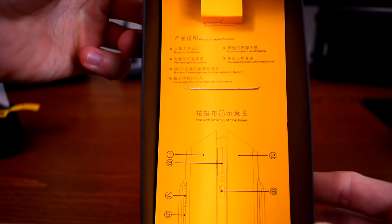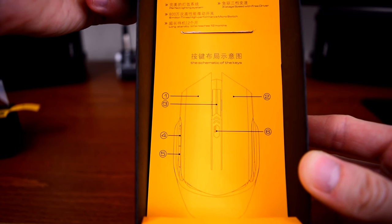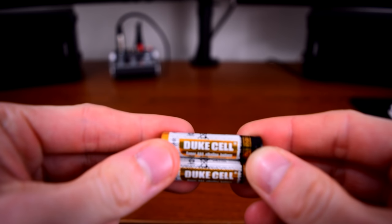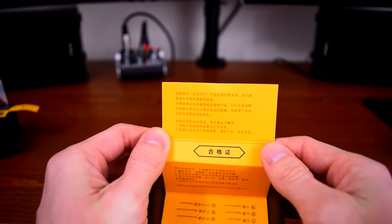Behind the mouse is their product specification and button schematic. In case you're wondering, yes, this company is definitely Chinese. If it wasn't clear from the Chinese characters, I think the phrases 'three-stage speed with free driver' and 'comfortable hand feeling' give it away. They also include two Duke-cell — not quite Duracell — AAA batteries in the box, and warranty information. In Chinese.